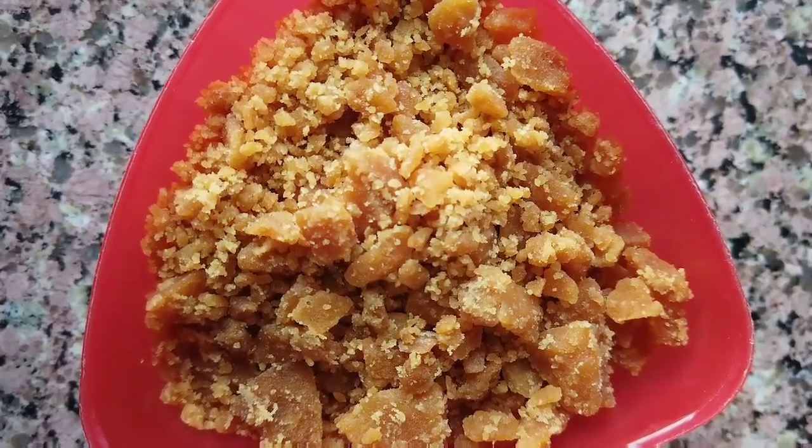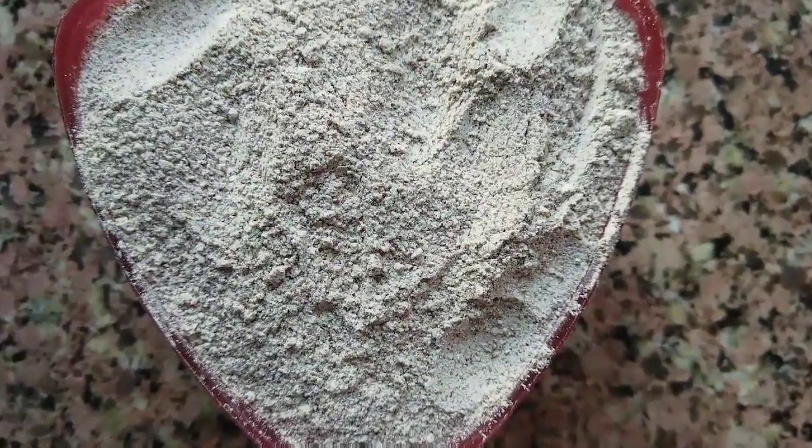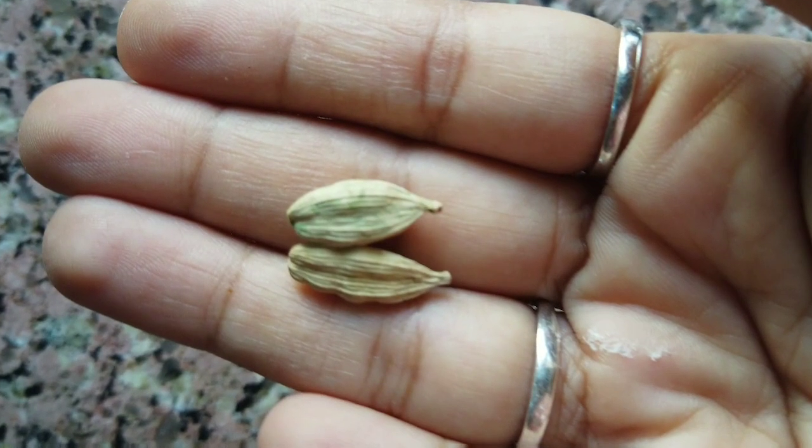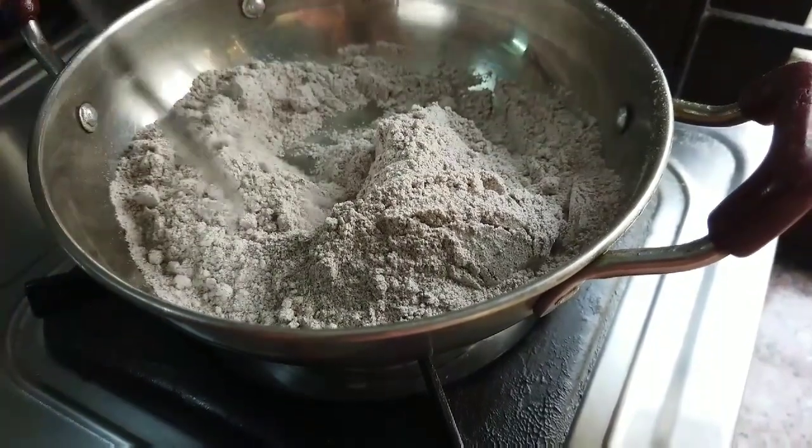For the dish we need one cup smashed jaggery, one cup ragi flour, half a cup grated fresh coconut, and two elachi powder for flavoring. Firstly, we need to roast the ragi flour until it becomes slightly brownish in color.